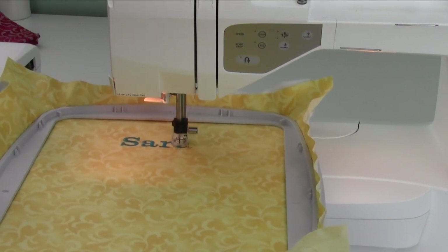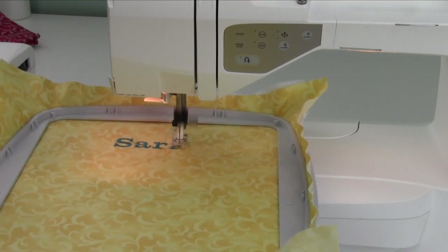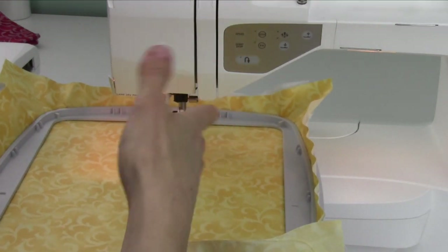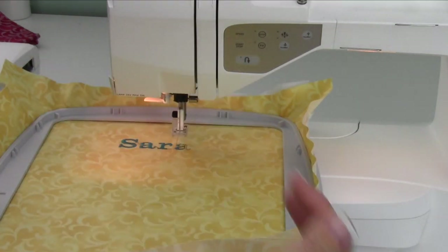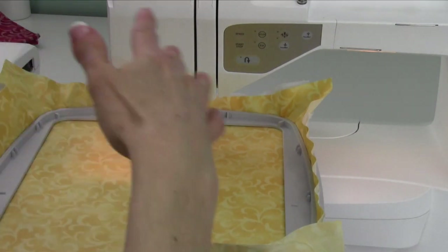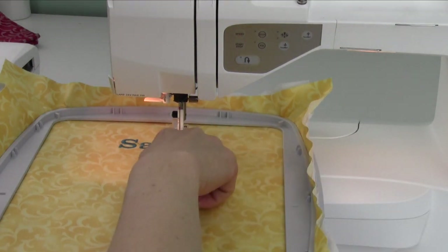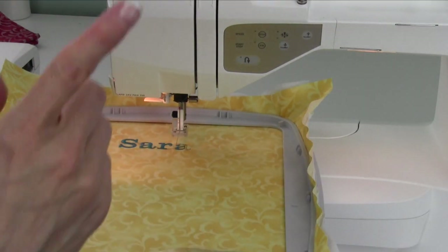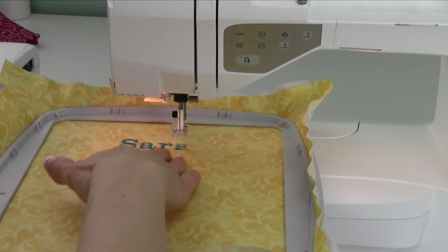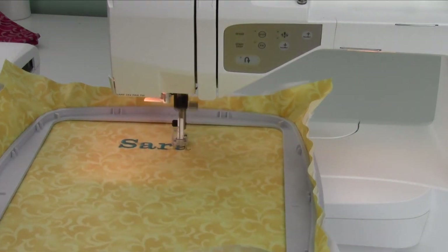Usually I always say don't walk away from your embroidery machine. We definitely want to stay close by. If the phone rings or something, just push the start stop button — it'll stop and stay there. If you need to run and get the kids, come on back. I try not to leave this machine on overnight to finish the next morning because things do kind of loosen up. If you need to back up or change anything, we're going to do videos on a couple of those — like what happens if I break a thread, how do I get back, how do I skip a color. We'll go into all that.